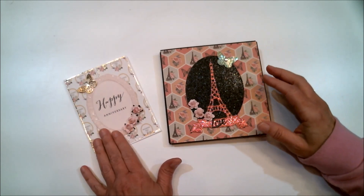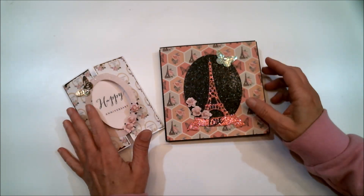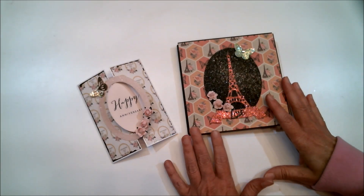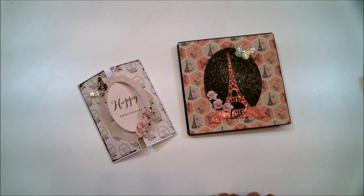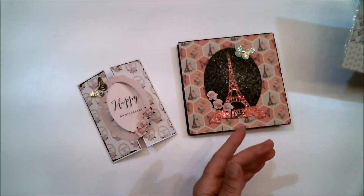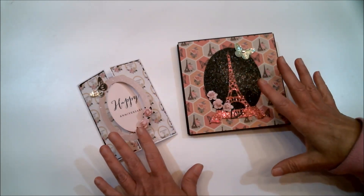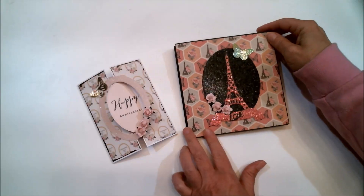I not only got the mini album finished but also made a card, because this is going to be an anniversary gift to my son and his wife. Before I show you everything I want to tell you everything I used ahead of time, since I know a lot of you like to know what I used and where I got it. I'll have links below in the description box. All of the pattern papers came from the 'Eternal Love' paper pack from a company online called Queenacraft. I love this paper — it is gorgeous and so me, because I love pink, I love Paris, and I love butterflies.